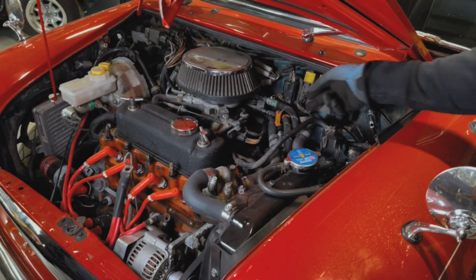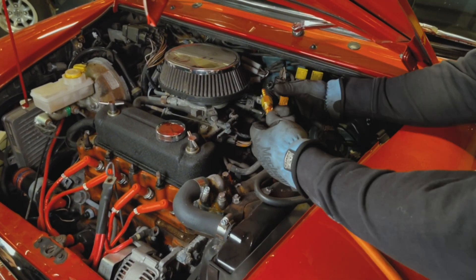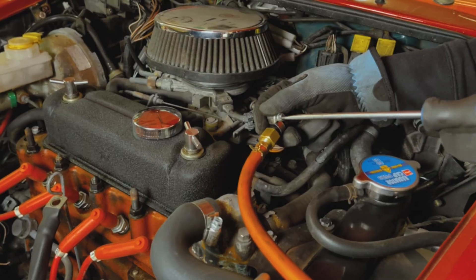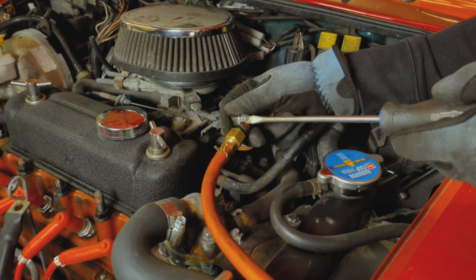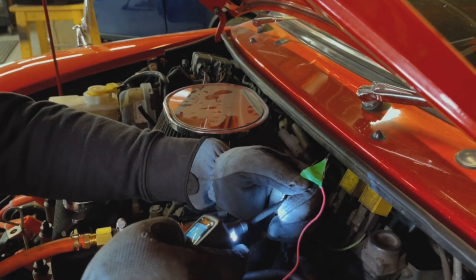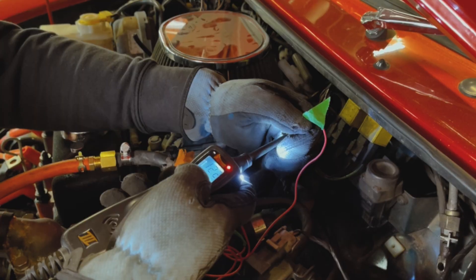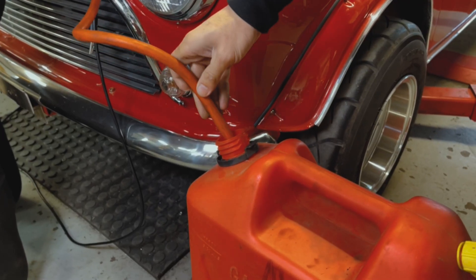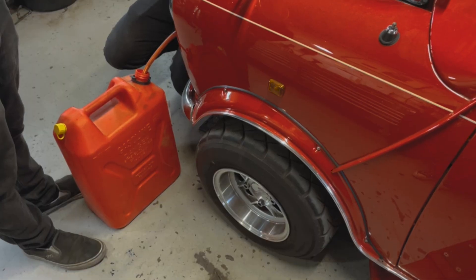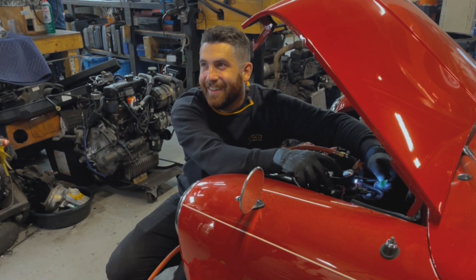Now we're going to drain the fuel from the car. We found that the cleanest way of doing this is to use a fitting onto the fuel line and then, using our power probe, we probe into the fuel pump relay and use the actual pump that's in the car to pump gas out into a jerry can. It takes a little while, but this is the cleanest and easiest way to do this.